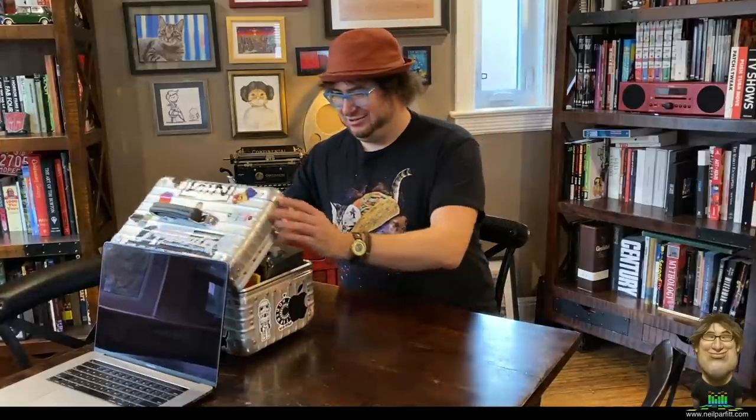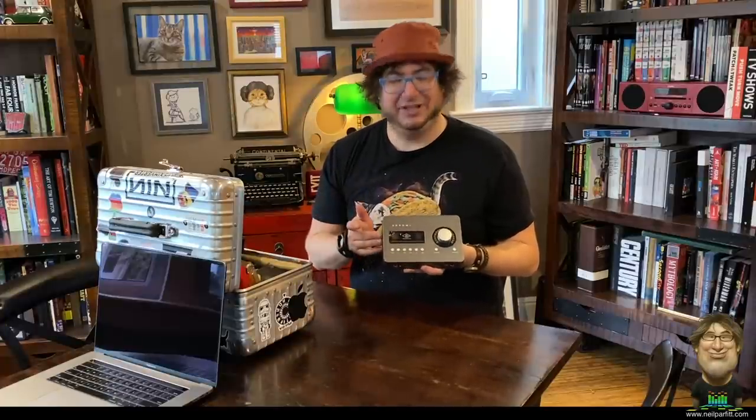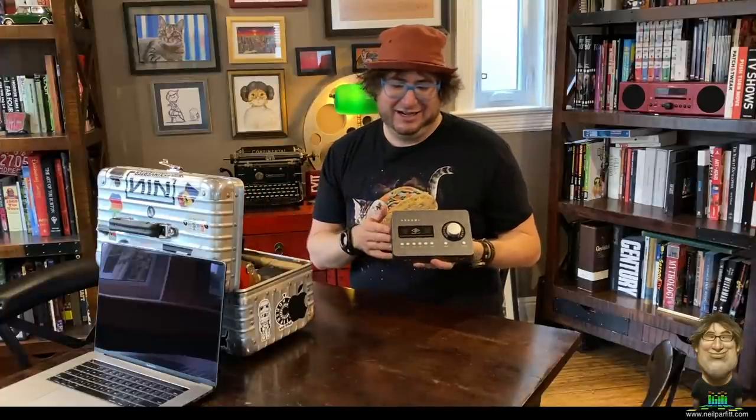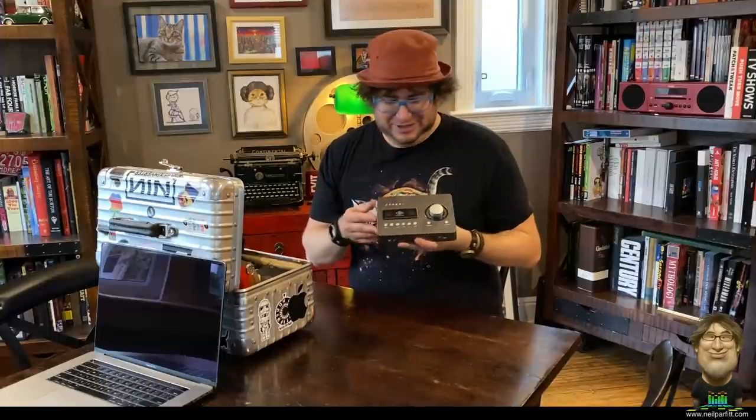My audio interface is a Universal Audio Arrow. It's very basic: two inputs, two outputs, and a DI on the front for plugging in guitar or bass directly. You have headphone monitoring on the front and can use microphones or line-level synthesizers on the back. It's bus-powered from Thunderbolt 3, so no extra wall-wart power supply needed. It does have DSP like the larger Apollo systems — just a single chip — which lets me use UA plugins portably, including the Lexicon reverb models. At this point it's essentially a smart way to copy-protect their plugins, but they're really good.